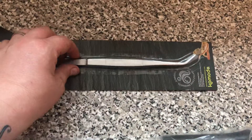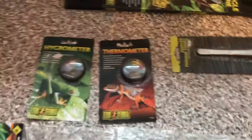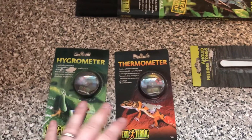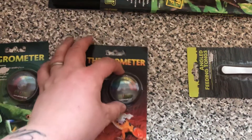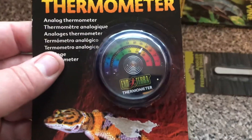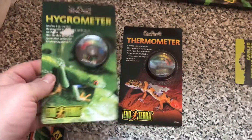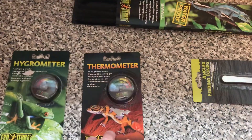Everything you see here is brand new and packaged. I wanted to include digital thermometers but they didn't have any, so I've picked up these instead. We have the dial thermometer made by Exo Terra, and to go along with that we have the hydrometer — that does the humidity and the thermometer does the temperature.